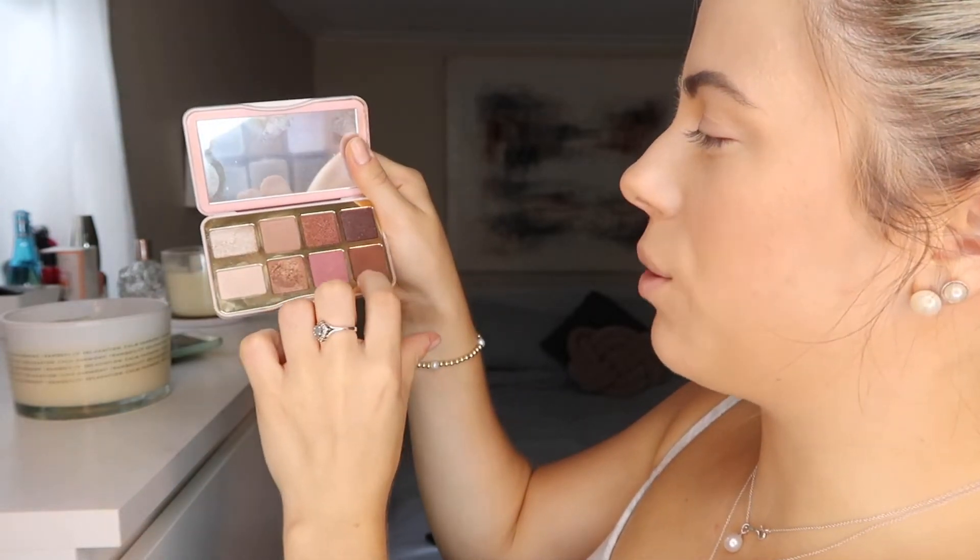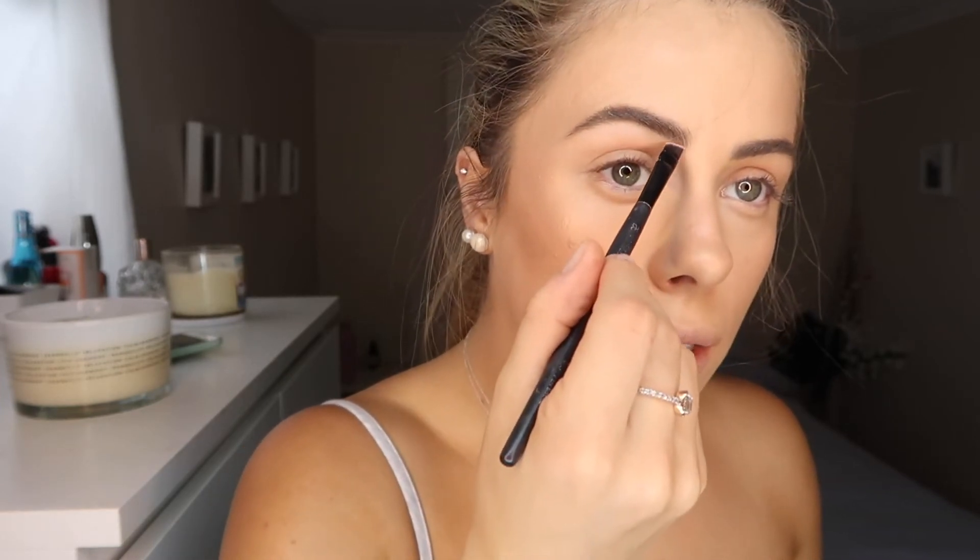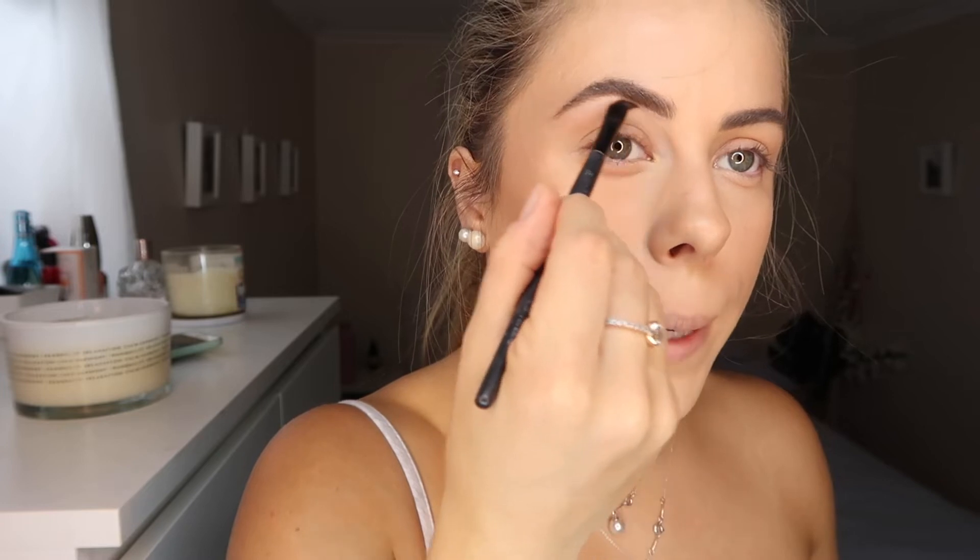Now I'm going in with the eyes. I'm in love with the Too Faced Chocolate Bar palette. I usually use the little one focusing on one or two colors on the lid, but today I'm using the full Chocolate Bar palette. I'm using an Arbonne slant brush and starting with Champagne Truffle — I just underline my eyebrows to make them look really nice and defined. Then using a small shading brush with the same Champagne Truffle color on my brow bone to give that extra pop.